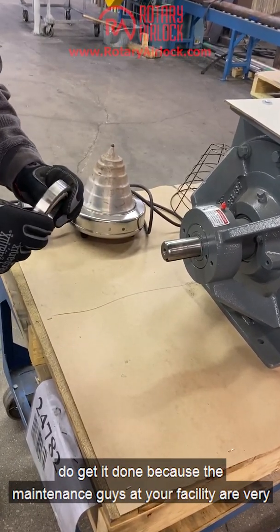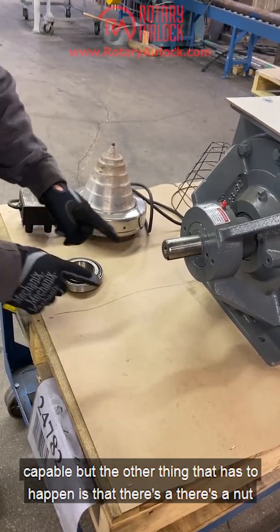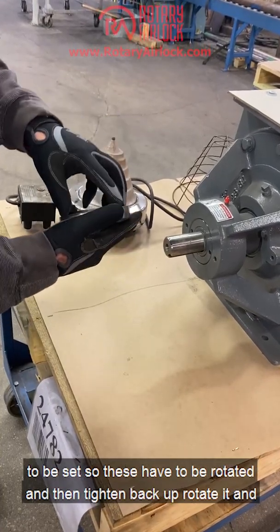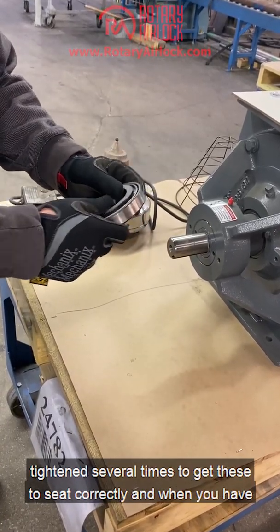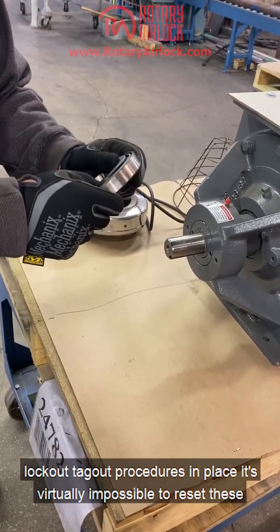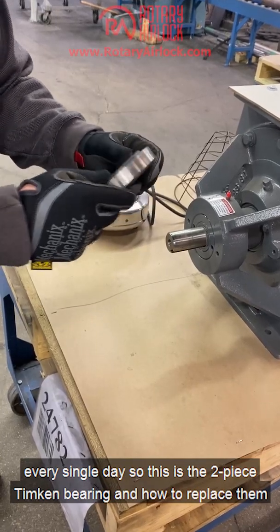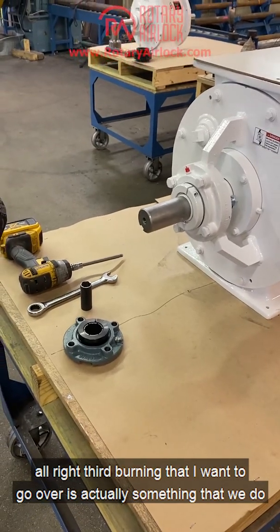Your maintenance staff are very capable and they get it done, but there's also a nut here that has to be tightened, and then the airlock has to be rotated and the bearings have to be set — rotated and tightened several times to seat them correctly. When you have lockout/tagout procedures in place, it's virtually impossible to reset these bearings correctly in the field, and yet we ask our maintenance guys to do that every single day. This is the two-piece Timken bearing and how to replace them.